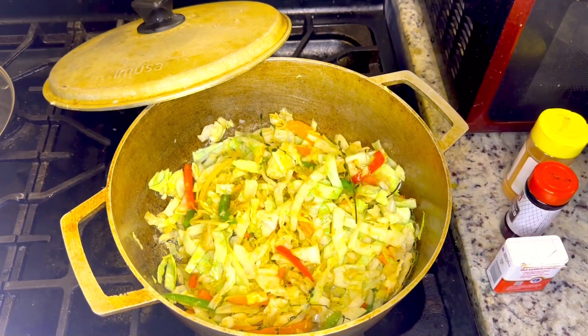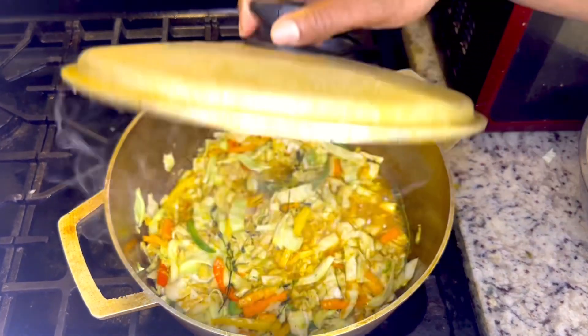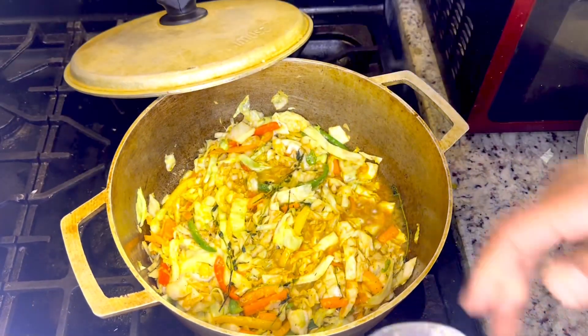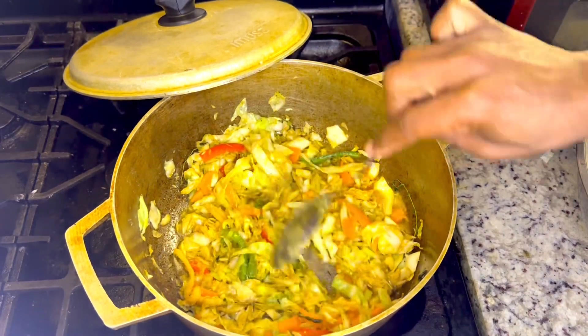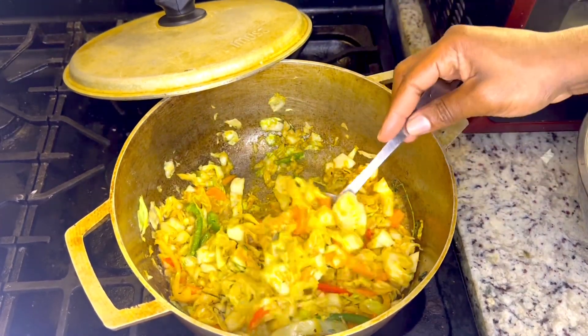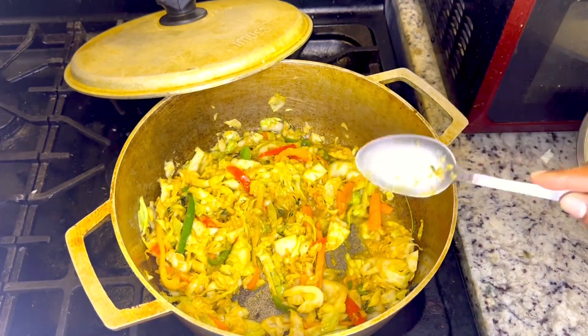Okay, now I'm going to cover this up. Let's see what's going on now — oh my God, look at this people! Nice and good and wonderful. Nice and wonderful sweet cabbage and sawfish, people. Oh my God.